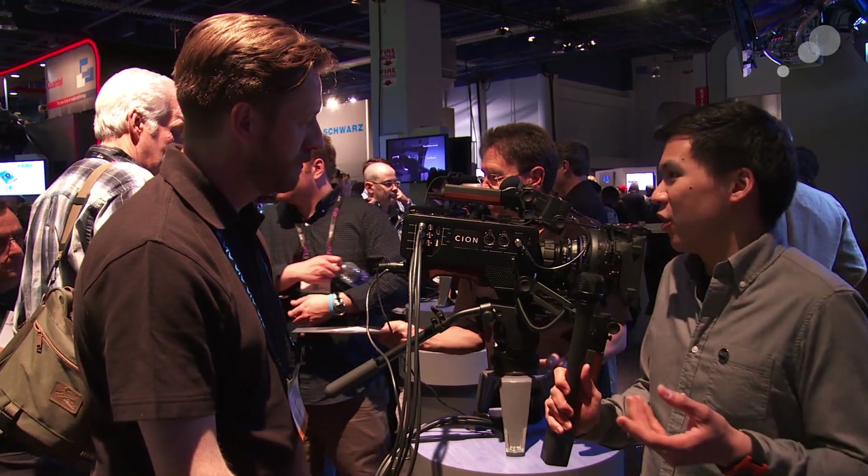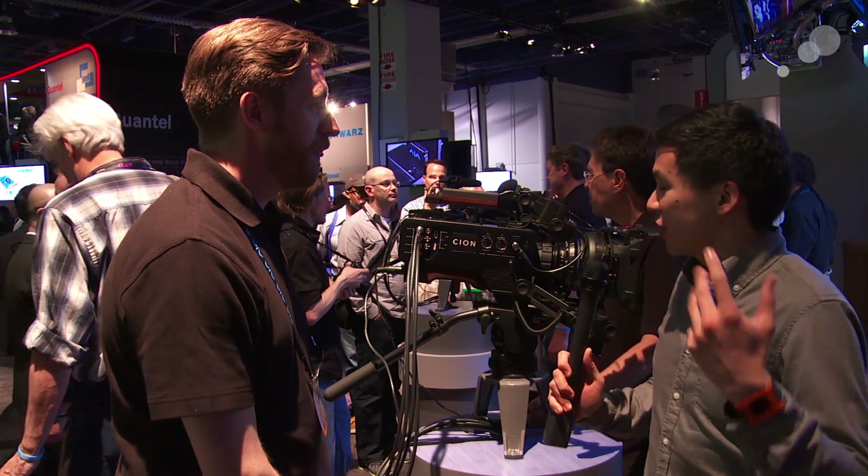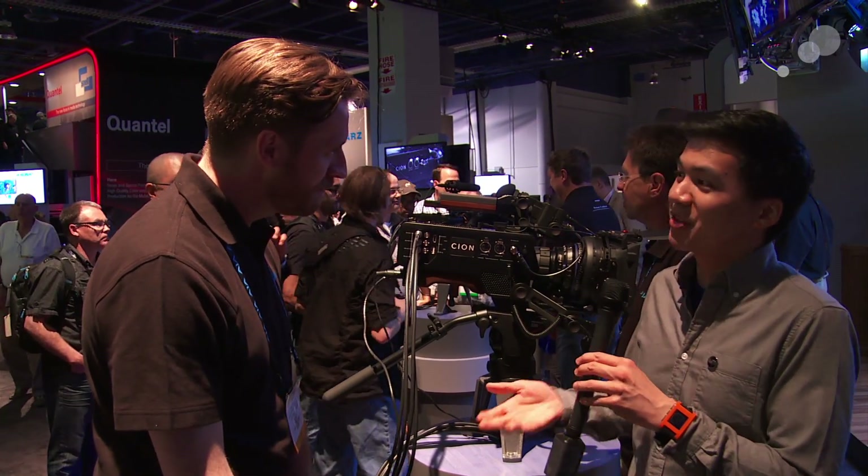So truly an open camera — I almost want to say open source. Absolutely. Well, this has been great and a lot of fun. We're looking forward to playing with it. Thank you so much, Andy. You're welcome — nice to meet you. Stay tuned for more.